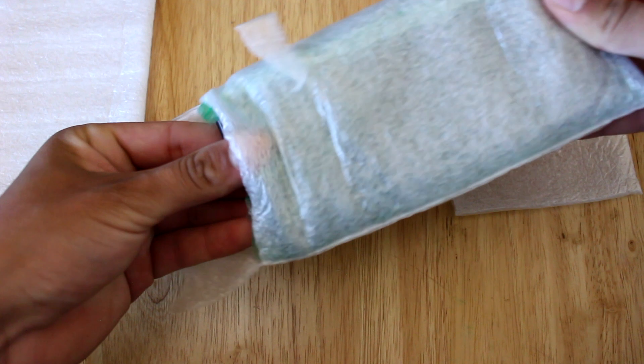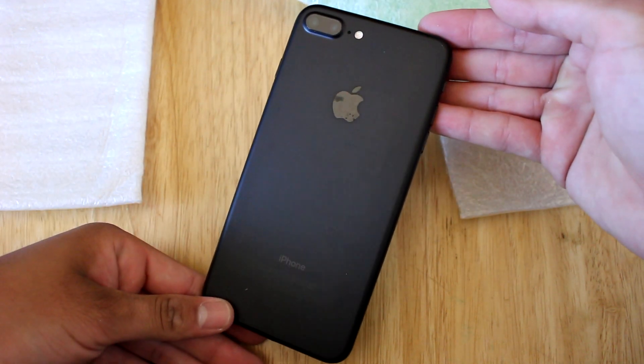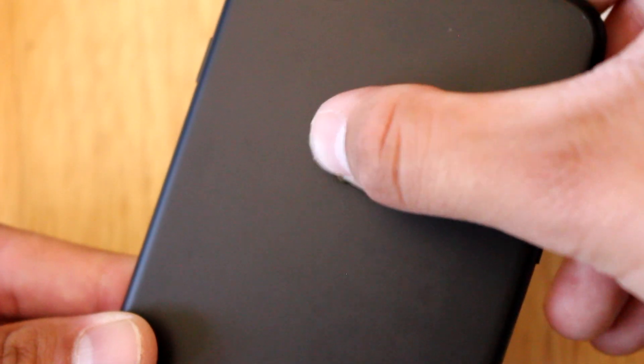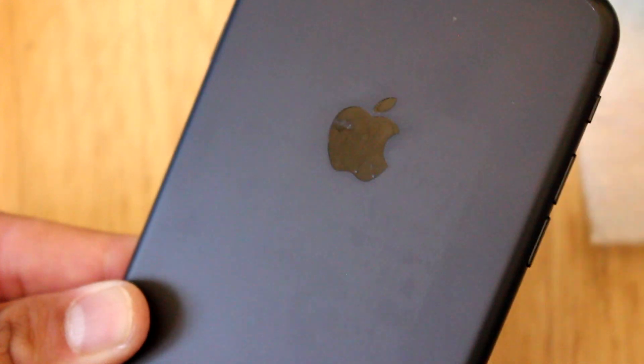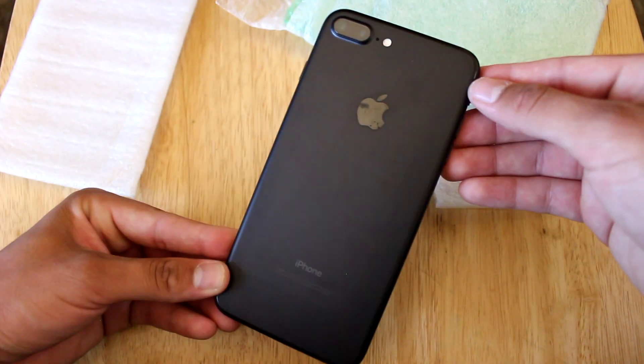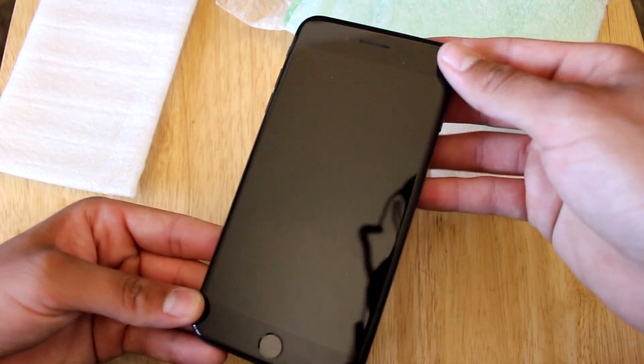When taking the phone out of the foam wrap, it looks in decent shape, but what really stood out to me the most was that the Apple logo was severely smudged. At this point I was wondering if I'd be able to take it off or if it was something I was going to permanently have to live with — I wasn't sure quite yet. I then started inspecting the rest of the phone and realized it was in amazing shape. I didn't see any scratches or dents, which was very impressive.